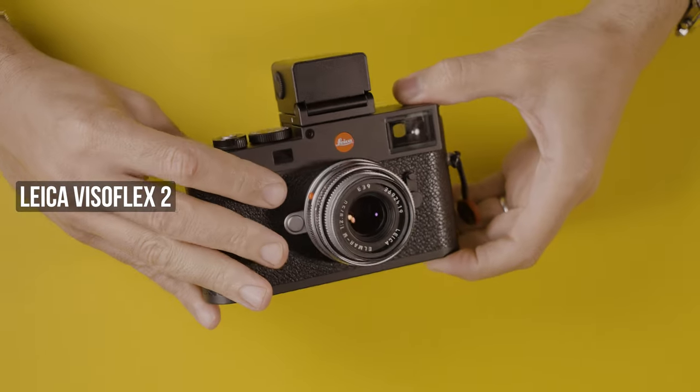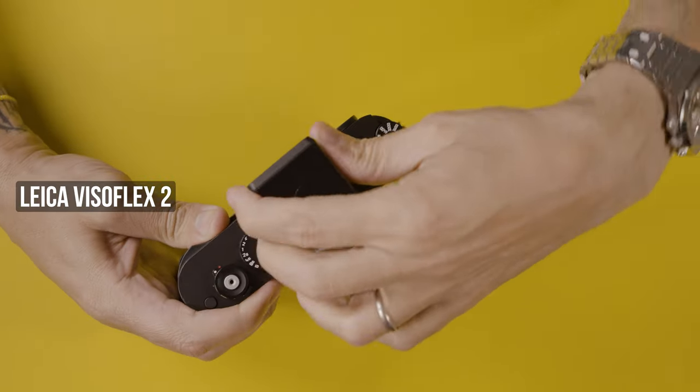This is the Visoflex, which is an electronic viewfinder. In this video I'm going to be giving you some scenarios where this device may actually help you get a better picture with your Leica M11.